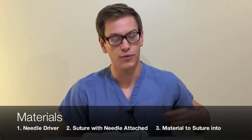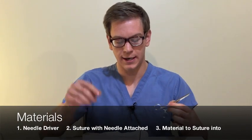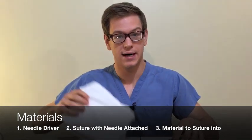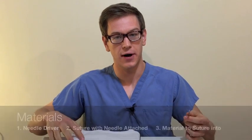The materials that you'll need to follow along with the video — you're only going to need three things: a needle driver, a suture with a needle on the end, and something to sew into. I'm just using a rolled-up white t-shirt because it shows up better on the video.